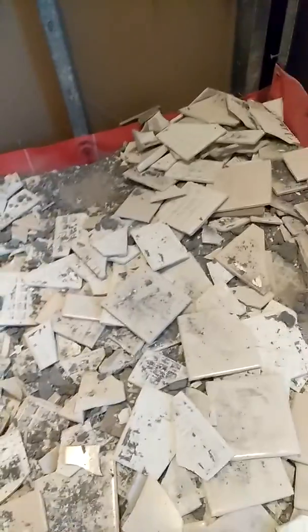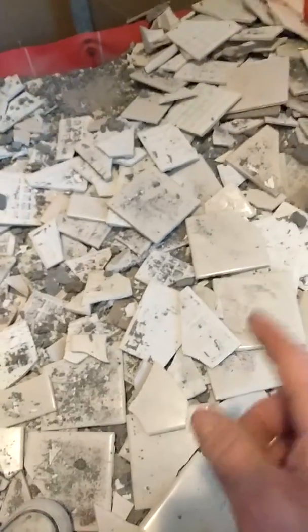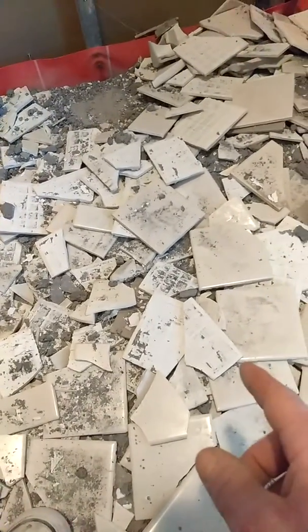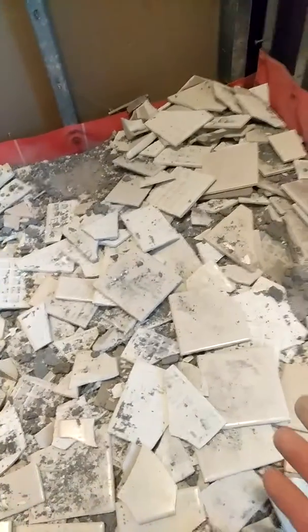Obviously RedGard isn't going to stop the water from getting in there. If you're not using a pre slope, you're not doing a pan correctly. You need a pre slope, the liner on top of your pre slope, pebbles around your drain, and then your final bed of mud — and use dry pack. Quit putting too much water in this mortar; it doesn't make any sense.